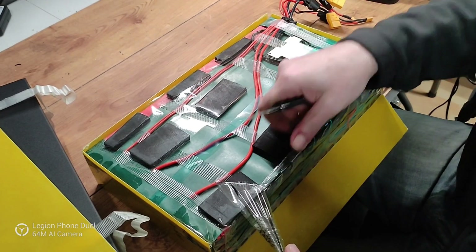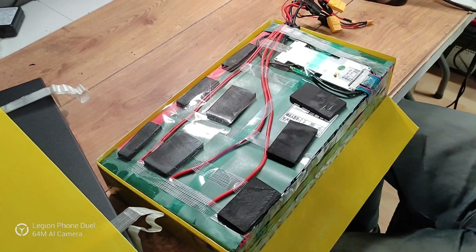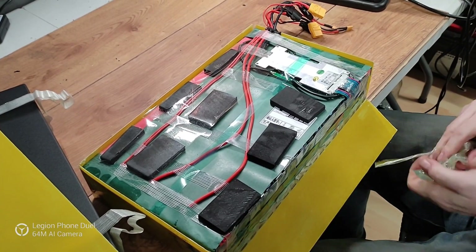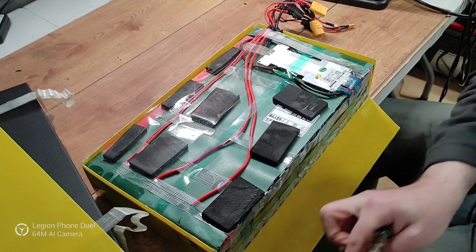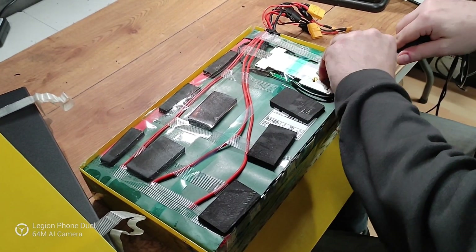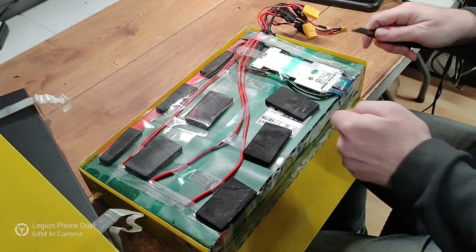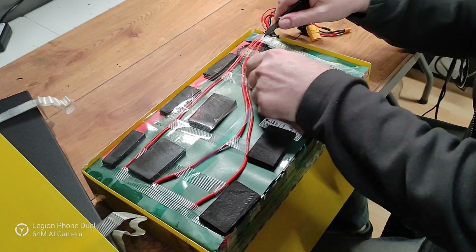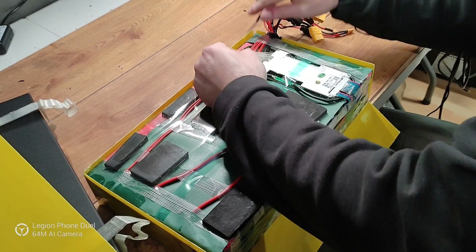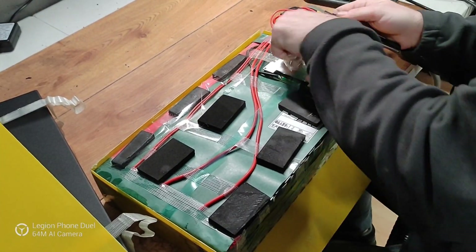So let's put a smart BMS in there so I can grab my phone, connect via Bluetooth, check my cells, check temperatures. And also with the smart BMS, one cool thing I got is actually the ability to disable discharge on the BMS. That way, technically, I immobilize my scooter — so if someone even wants to steal it, they can't even turn it on.